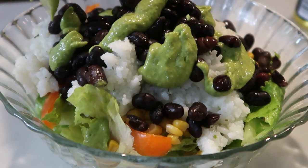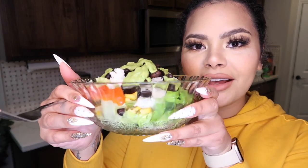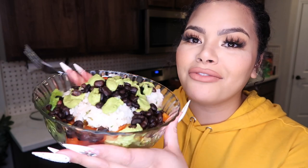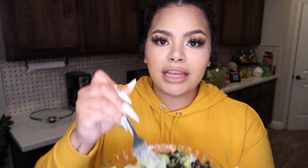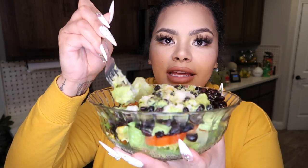Hopefully it's good — it smells really good. Okay, so the burrito bowl is done! Look at this goodness, oh my god it looks so good. I really love making these. I'm going to mix it around a little bit so I can do the little taste test. You can see the heat coming out of it!